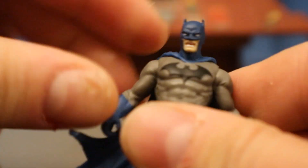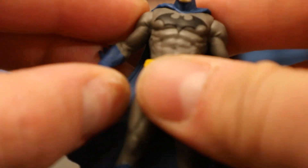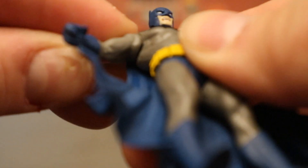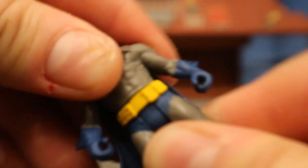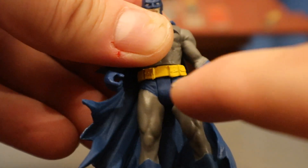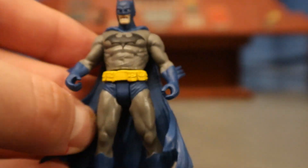Now let's check out his articulation. His head can rotate from side to side — that's all it can do. His arms — I thought they would be able to go up and down, and they can, but they can do a little more than that. Ball joint goes out, up, down, around — all that good stuff. He does have one gripping hand in case you have some really small batarang he can hold. His waist swivels around, and then both legs go forward and back. So we have: neck — 1; shoulders — 2, 3; waist — 4; and both hips — 5, 6. Six points of articulation total.